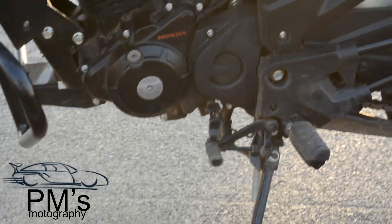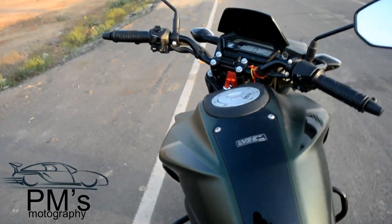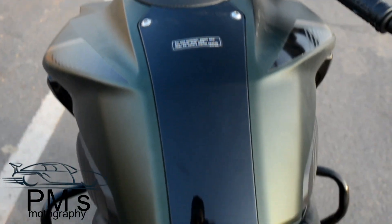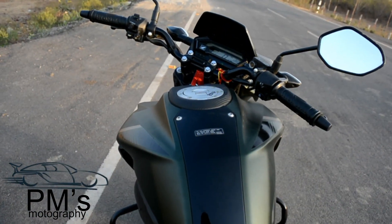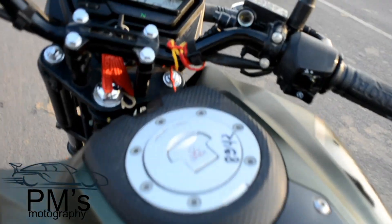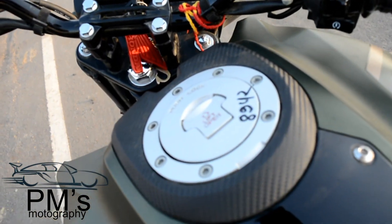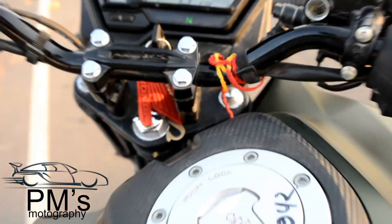This is the single pedal gear — one gear down and the rest of the 4 gears are on the other side. This is the petrol cap. The fuel tank has a muscular and bulky design which is dual tone, and it's large enough that you can travel comfortably on long rides.